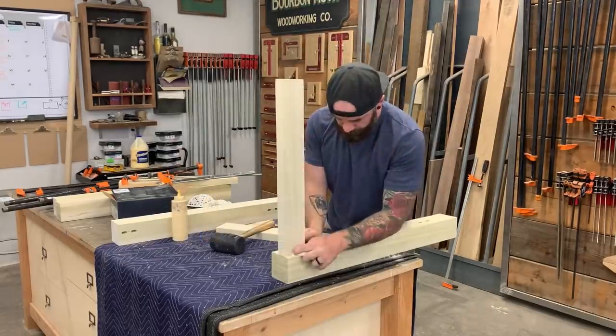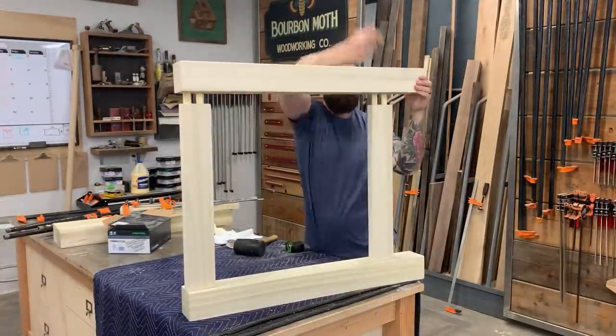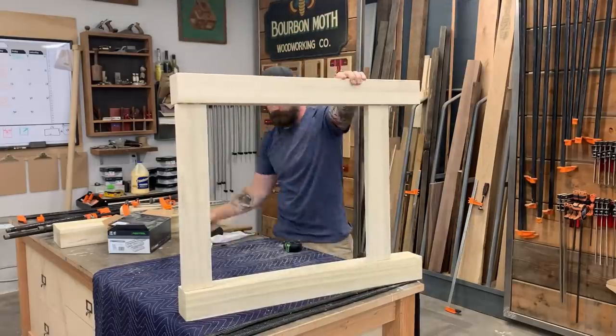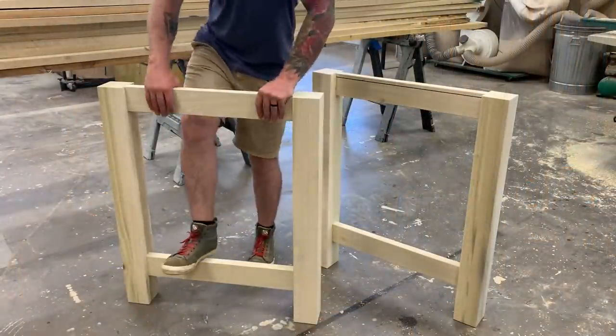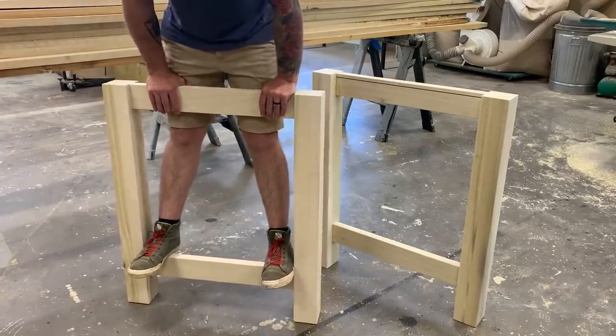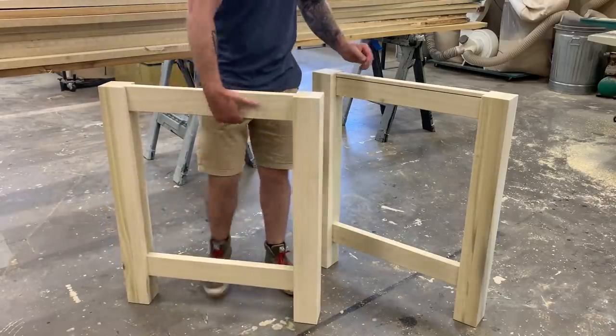So with everything pre-sanded, I just start putting it together. Dominoes and holes, holes and dominoes, lots of glue, and smack it with a hammer — that's pretty much all you've got to do. And when you're done, you should have two identical end pieces of your table, nice and sturdy. They even hold my fat butt.